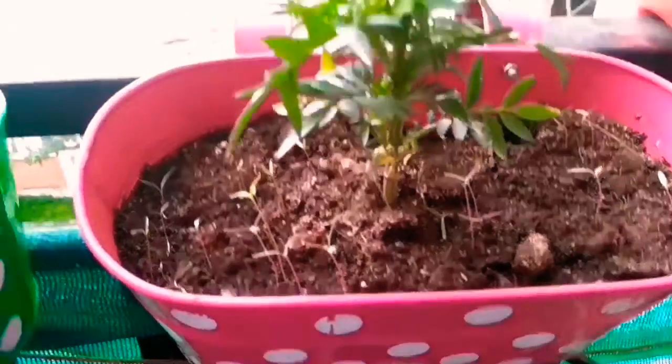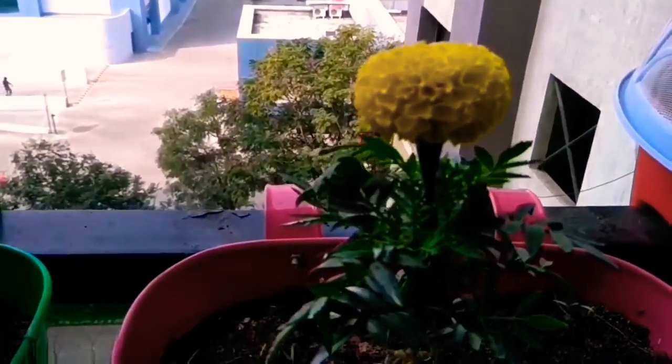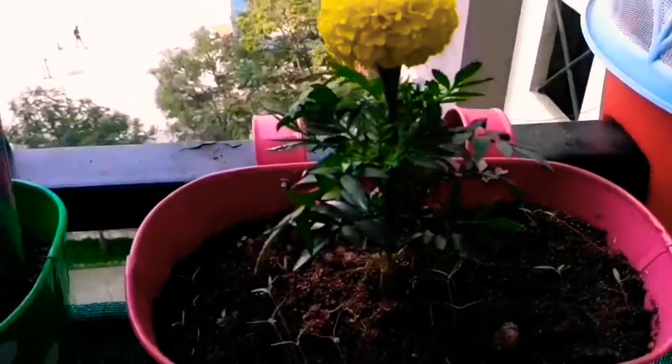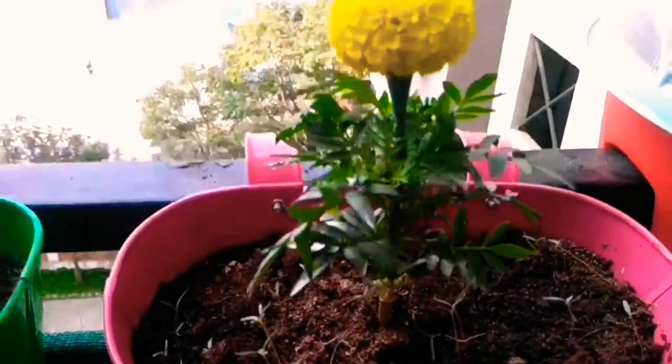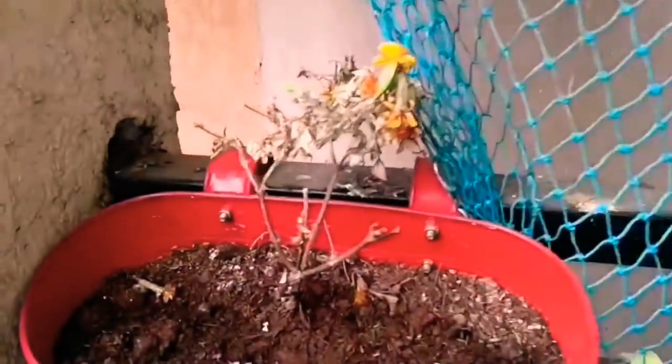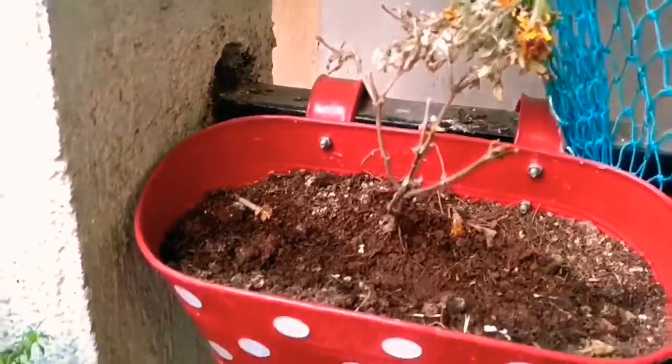And here we have my newest — my gold plant. I almost lost it due to the pigeon menace and pigeon droppings. The seed is over here and I am trying to recover it — hope it recovers.